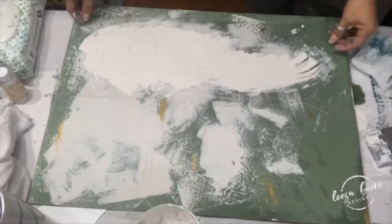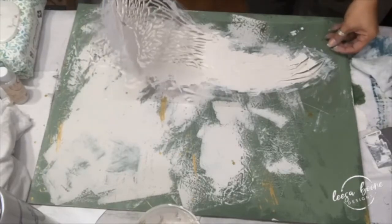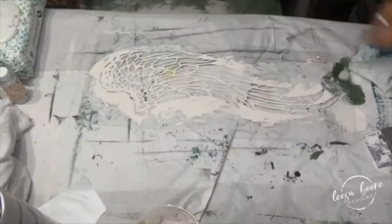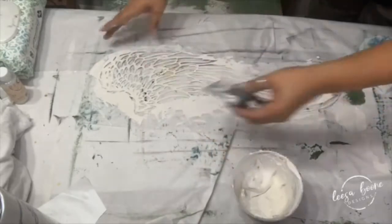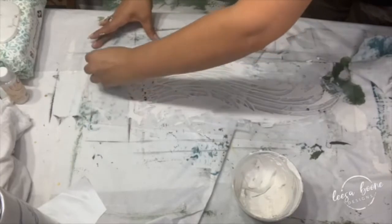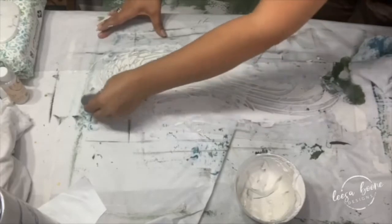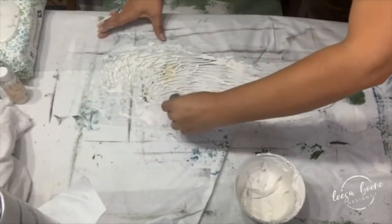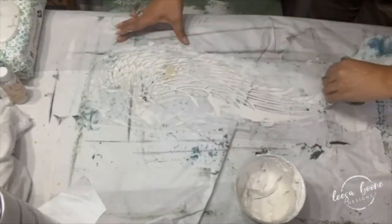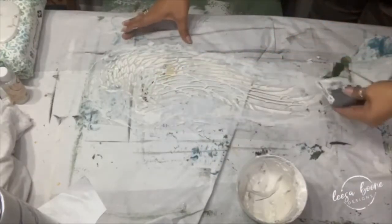When you make your thickening agent paste you're going to want to seal it in something that's airtight — you'll be able to use this for days. Then you lift up your stencil slowly. Now you're going to want to clean it off; I like to clean off my stencil on a board so that I'm ready to go on a future project. I take my silicone blade and I wipe off as much as I can, putting it back in the container, then I clean it with a baby wipe.